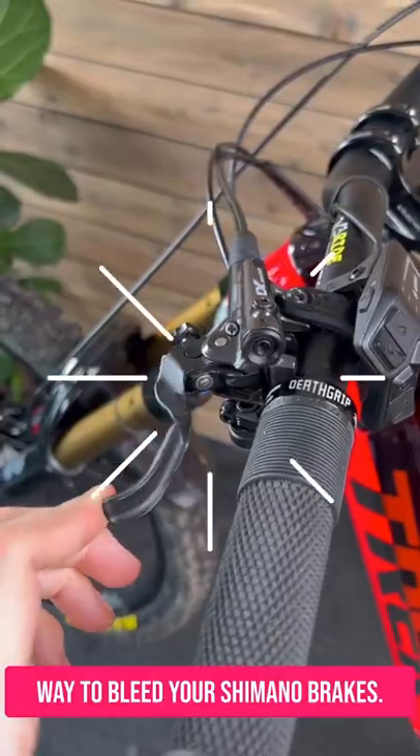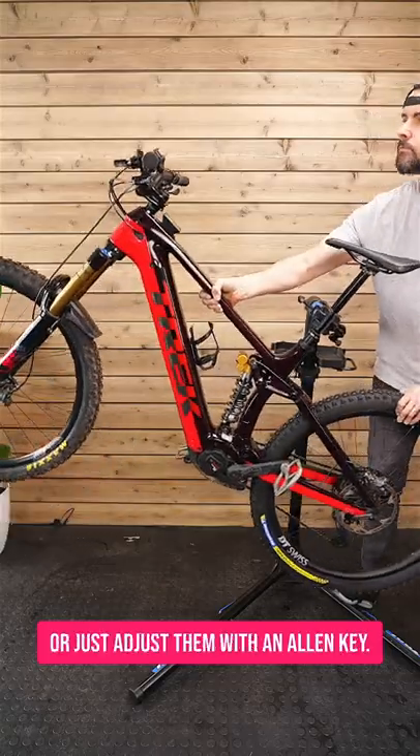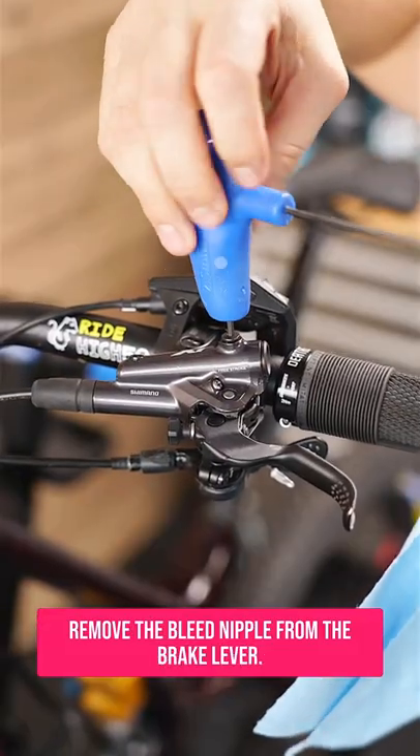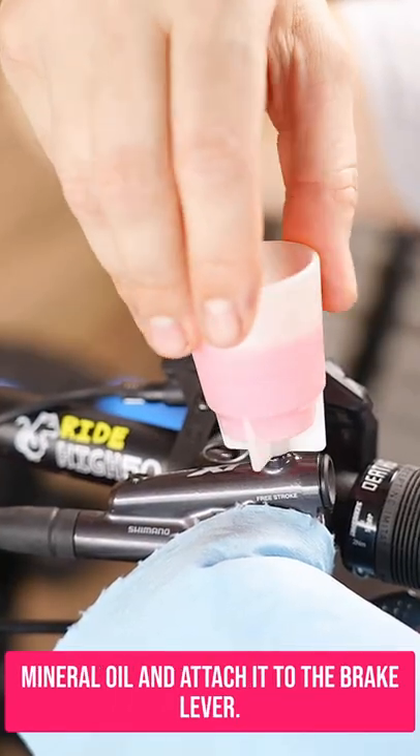Here's the super quick and easy way to bleed your Shimano brakes. First up, you want to get the levers level. You can either do this on a stand or just adjust them with an allen key. Remove the bleed nipple from the brake lever. Fill up one of the little Shimano bottles with their mineral oil and attach it to the brake lever.